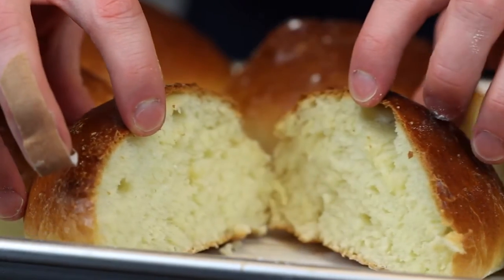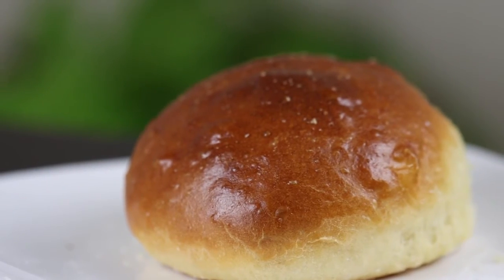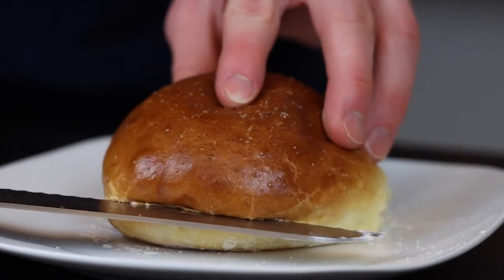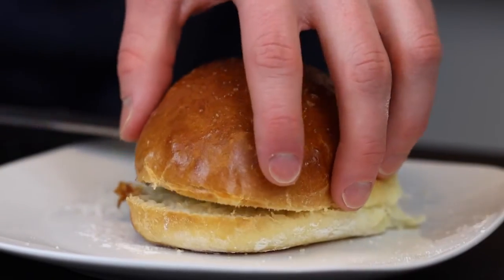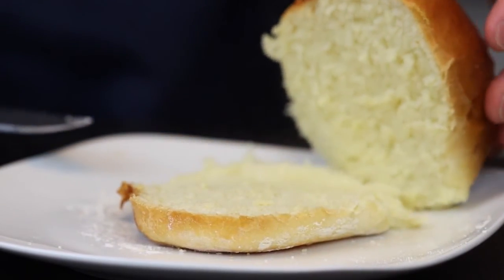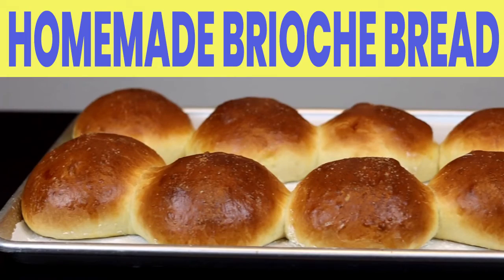So there you go — now you've got some beautiful, golden brown brioche buns that are perfect for any type of burger. When I was testing this recipe, I had it with a lot of turkey burgers, which was actually a really good combination. The sweetness of the buns really complemented the flavors of the burger, especially with a little bit of jam or cranberry sauce on top for some extra acidity, so I'd definitely recommend giving that a try. Thanks for watching!